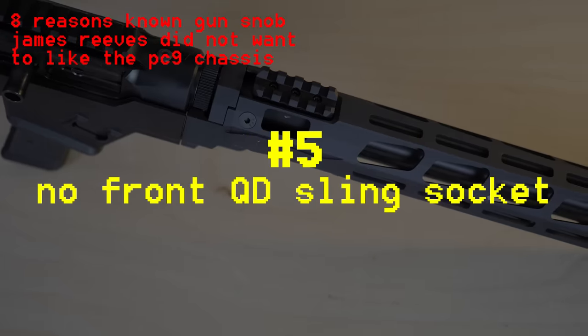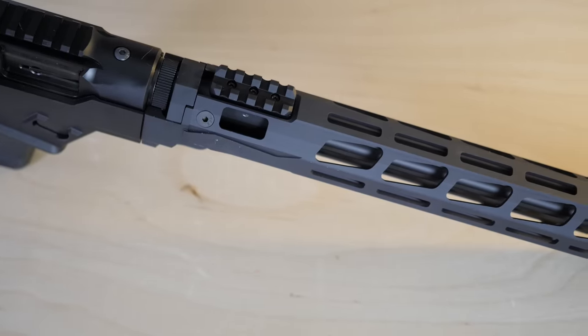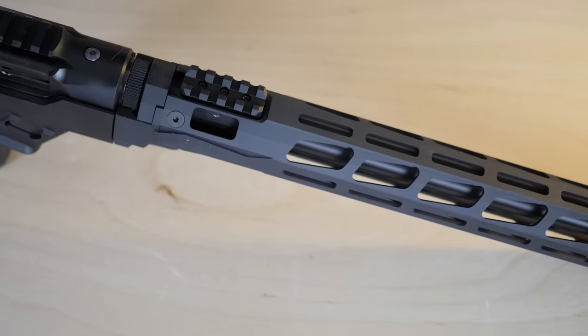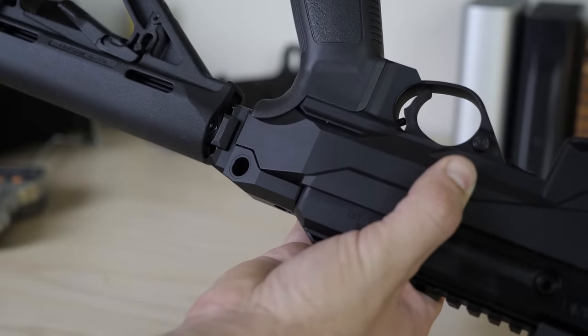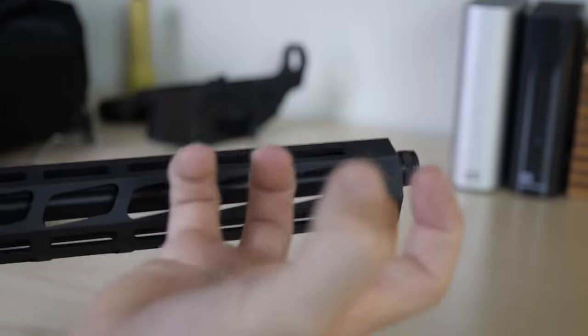They hit you with this Gucci free-float front handguard — this is a pretty nice handguard — but they couldn't have just cut one little tiny hole up front somewhere to put a sling loop? You do have two QD sling studs in the back of the chassis, but once again, why didn't they put them up front? Even with this MOE stock they ship it with, most modern stocks have QD sockets built in, so it's really the front of the gun that's a pain. Once again, M-Lock saves us because all you have to do is put a QD sling stud on there.